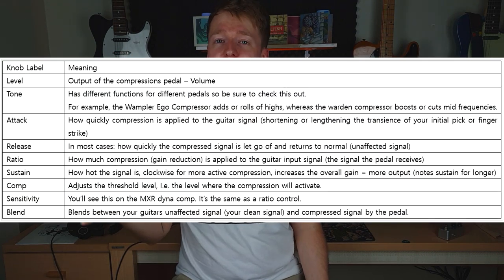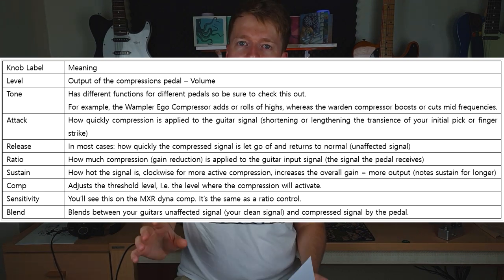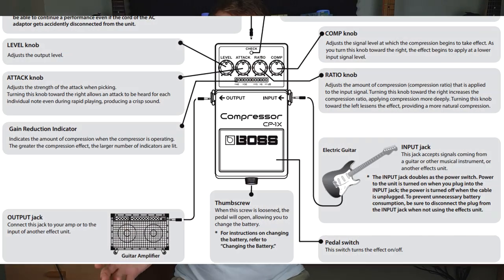I've got a little compression jargon demystifier — I'll put that on screen for you, so if you want to pause here you can have a read through. Basically, all pedals have different names for different controls, but most of the time they just relate to the same thing, though they do have little nuances different from each other. It's really worth downloading the PDF manual online to see what each pedal does individually.